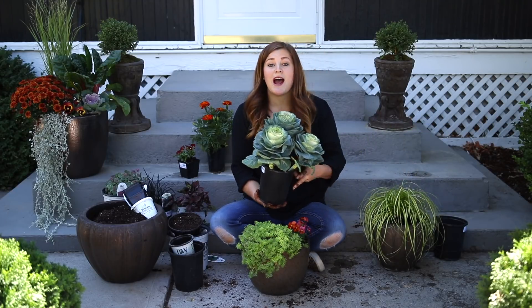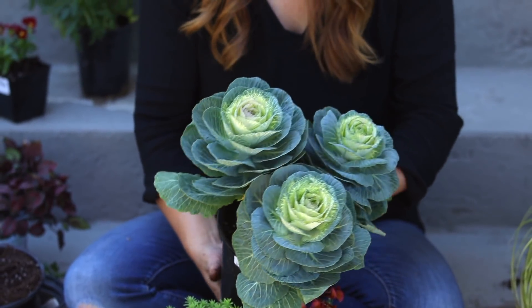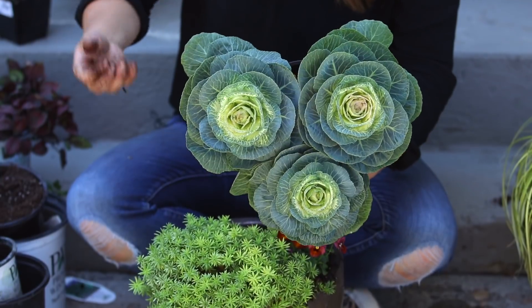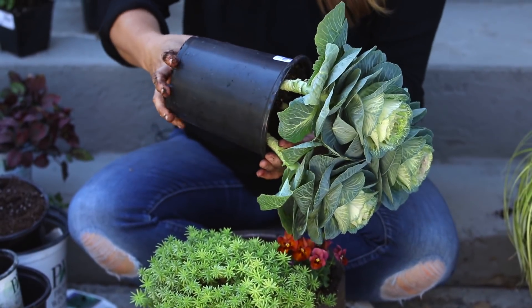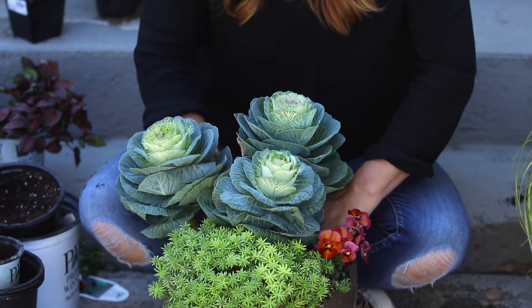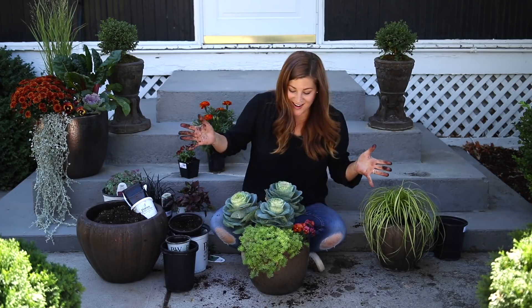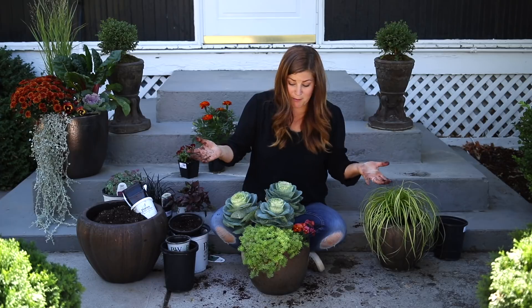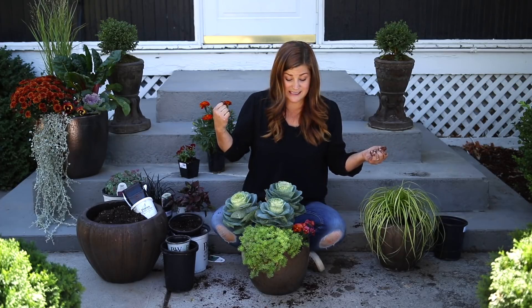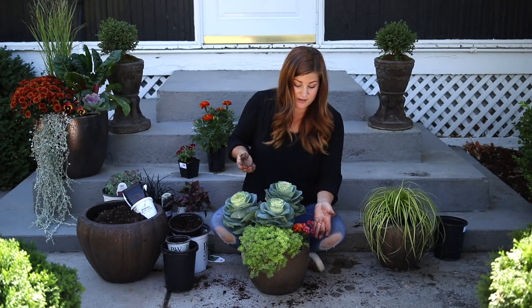Next up is another ornamental cabbage. I love these because they come three per container and they look like you could cut them and use them in a bouquet — they have long stems that will get longer as they grow. I love cabbage with the white center because they shine so much. I planted a bunch of big white cabbage last year in our landscape and enjoyed those so much. I'm adding a little bit of soil back around the root ball, making sure there's no air around any root ball when I'm done. Third one's done and I think that looks really cute. The pansies and the cabbage hold up really well through a super hard frost, so I can enjoy this one for quite a while.